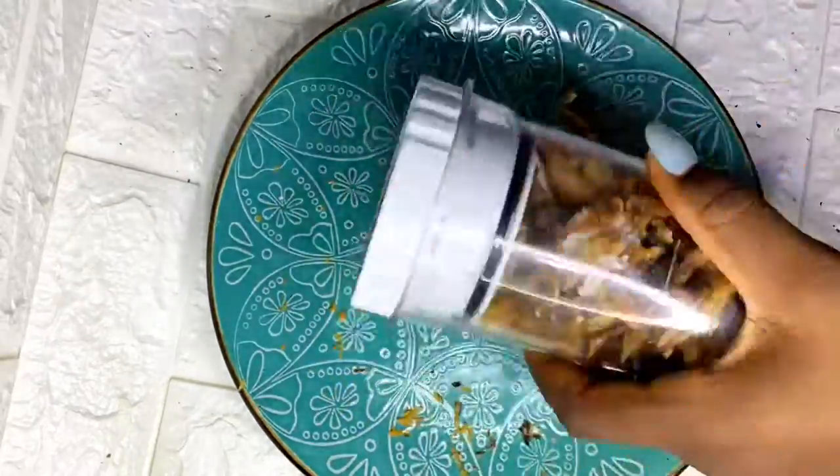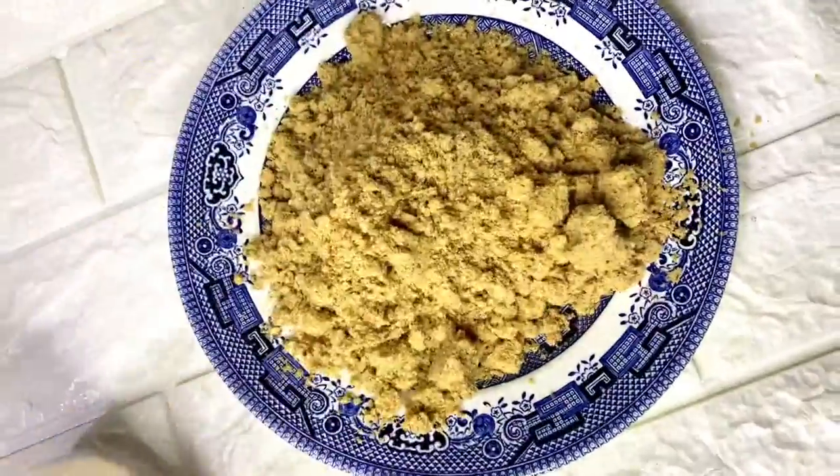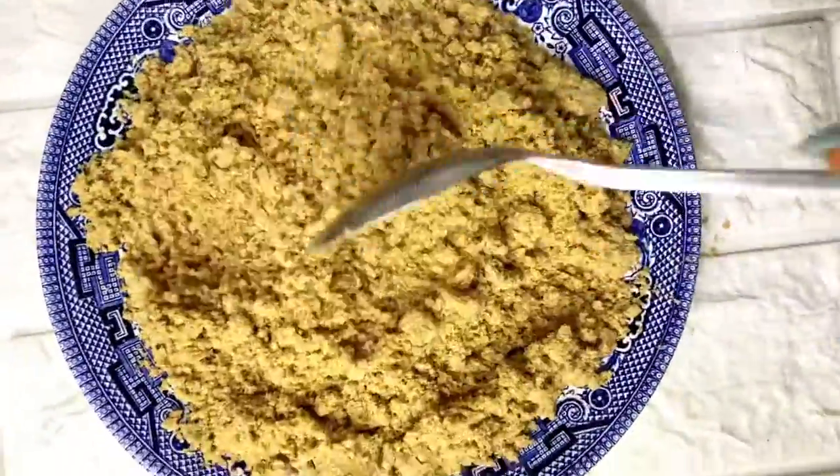Grind it until you've crushed all the bones completely. Loosen the ground fish and pour it onto a tray or a plate, then with a spoon spread it evenly so it can cool off.